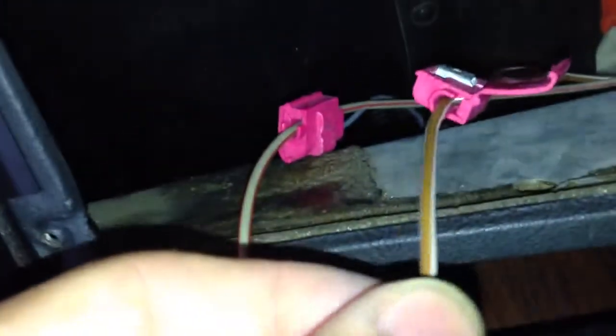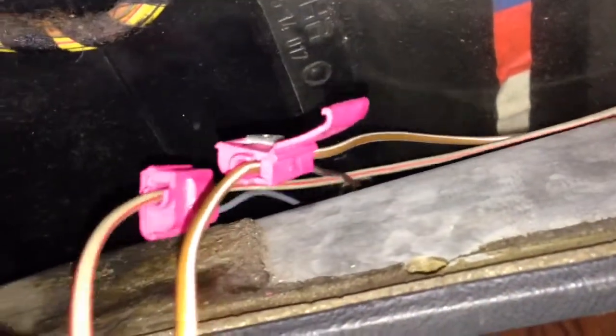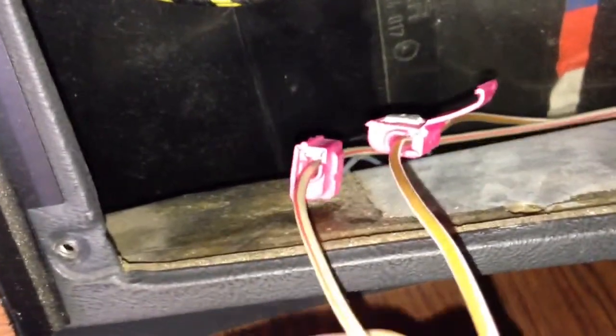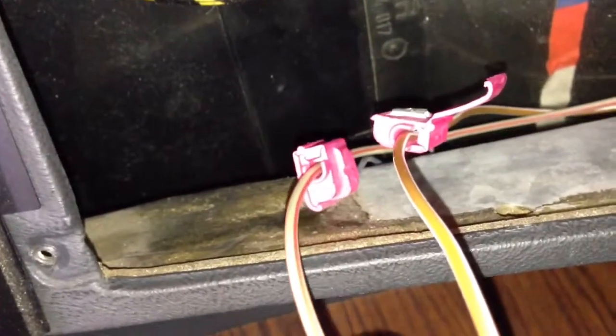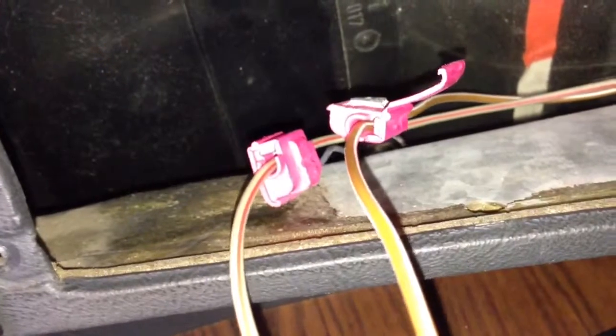Y como te dije, en casi todos los BMWs el café es el negativo. Y regularmente el que lleva rojo es el positivo. En esta ocasión es rojo con gris, o más bien gris con una rayita roja.